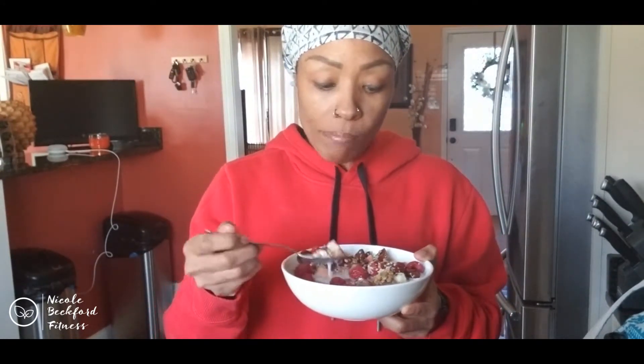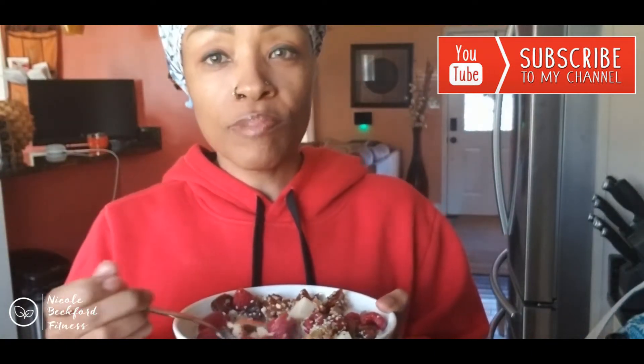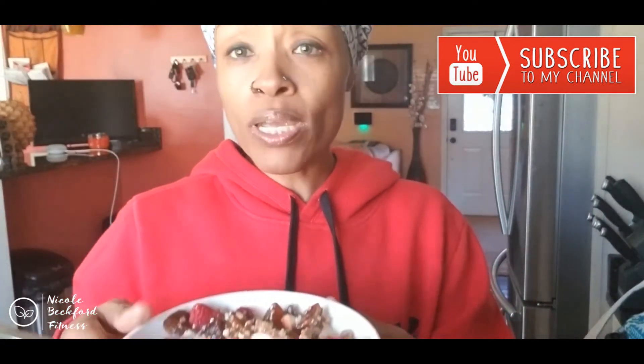That is good! The vanilla — delicious. But if you had a banana, that would set it off. But you know, we got to go with what we had, and this is definitely doable. It's quick, it's healthy, and it's going to give you a lot of energy for your workout.